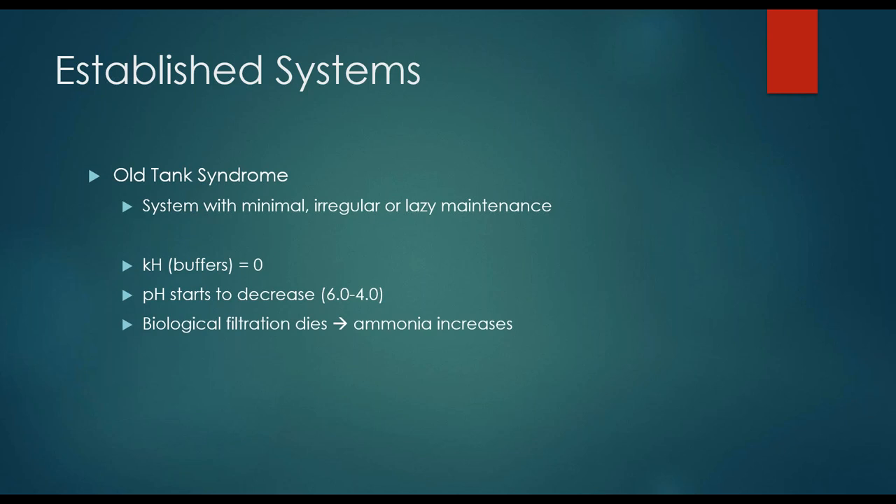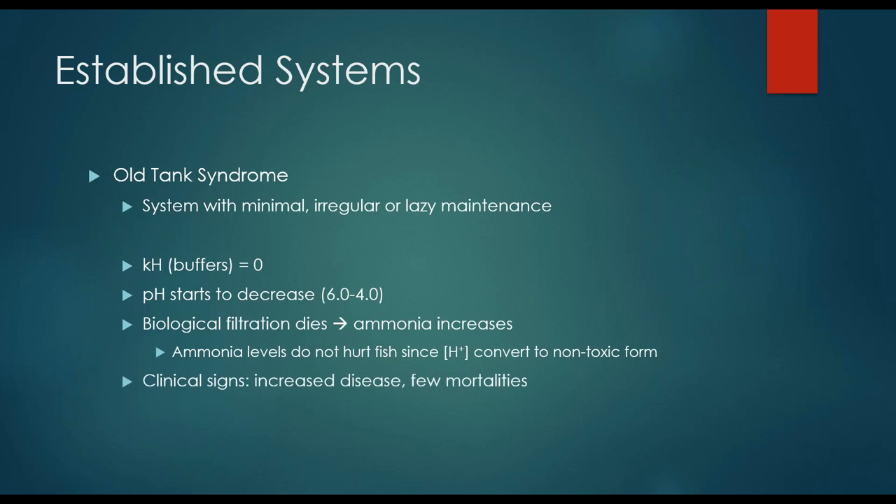This sounds like the perfect fish-killing environment and everybody would notice it right away. Well, unfortunately the hardest thing about this is the ammonia levels actually don't hurt the fish, because the hydrogen ion concentration converts it to a non-toxic form. Remember there's a higher hydrogen ion concentration in more acidic waters with a lower pH — so lower pH, higher hydrogen ion concentration, more non-toxic ammonia. The hardest part is you're really not going to see many clinical signs. You might have increased disease, you might have a few mortalities — usually losing maybe one fish a month. You really can't see it clearly unless you have a test kit, and if your pH is way below scale and you don't have any KH, this is pretty much a perfect description of old tank syndrome.